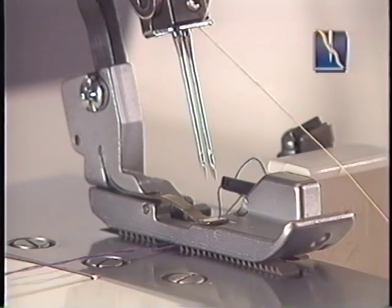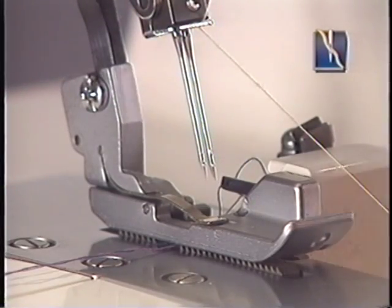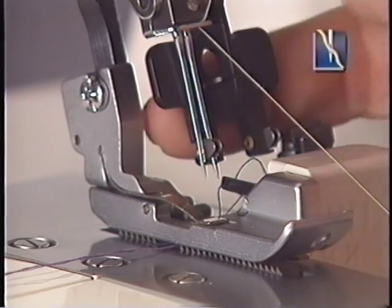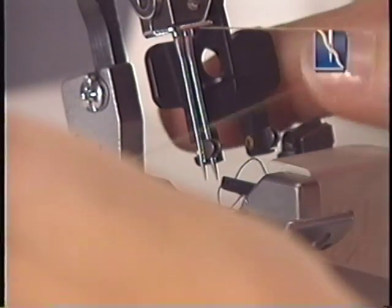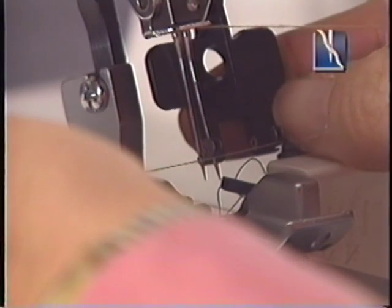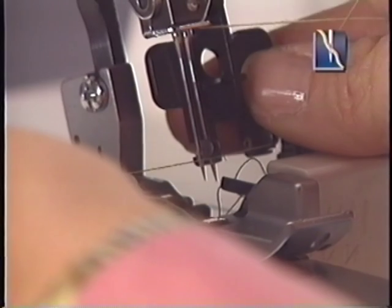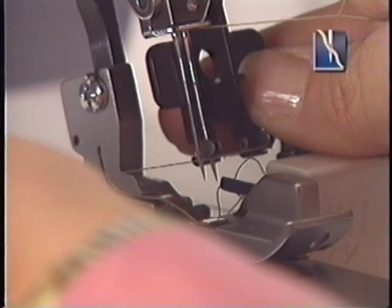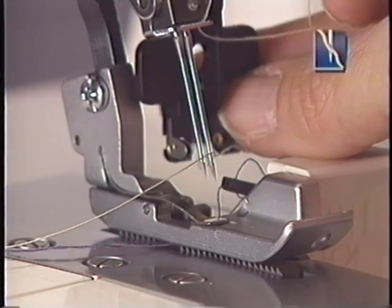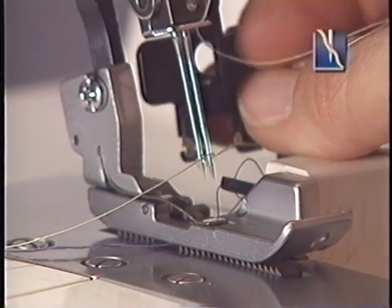Lower the presser foot. Set the needle hole threader so that the hooking fork enters into the needle hole. Hold the thread with the needle hole threader using your thumb. Guide the thread into the hooking fork and pull the thread with your other hand. Move the needle hole threader backwards slightly, then take it off the needle clamp and pull the thread away from you.